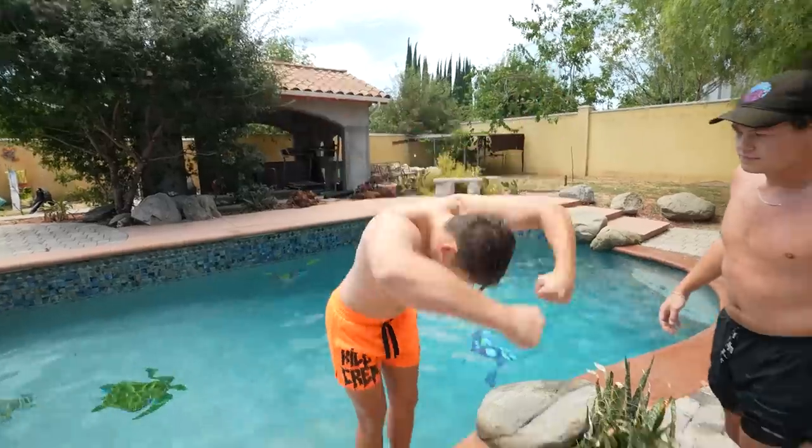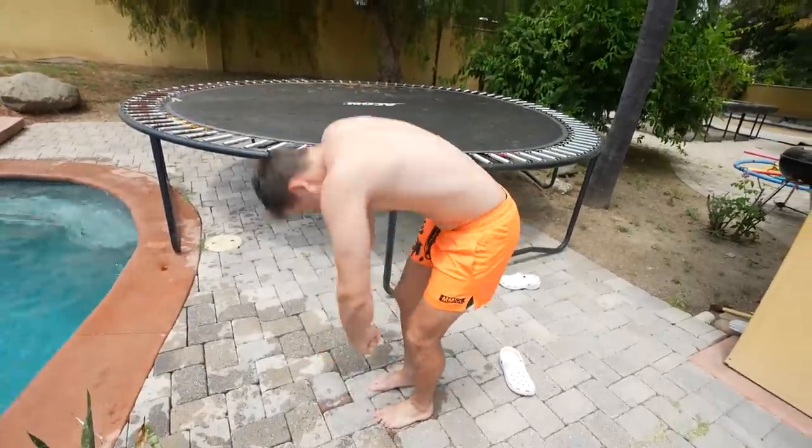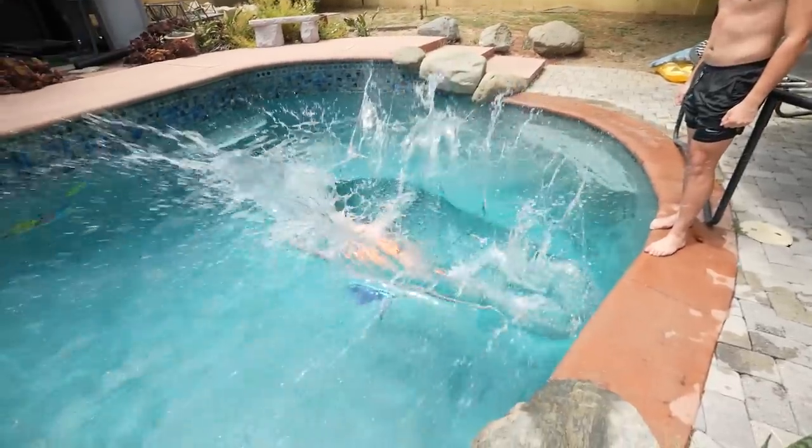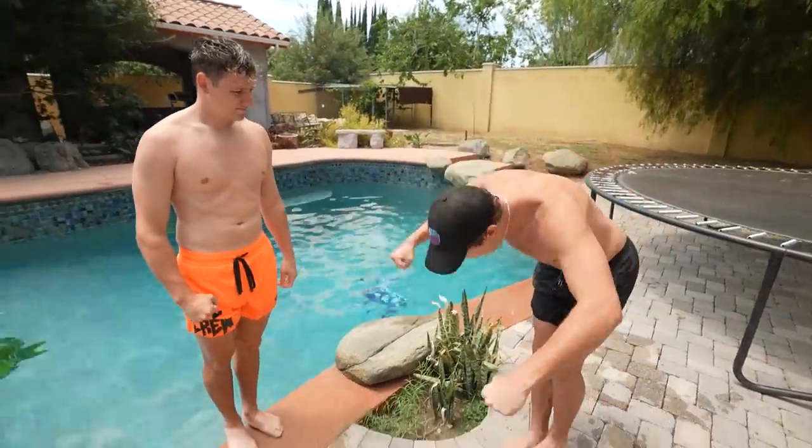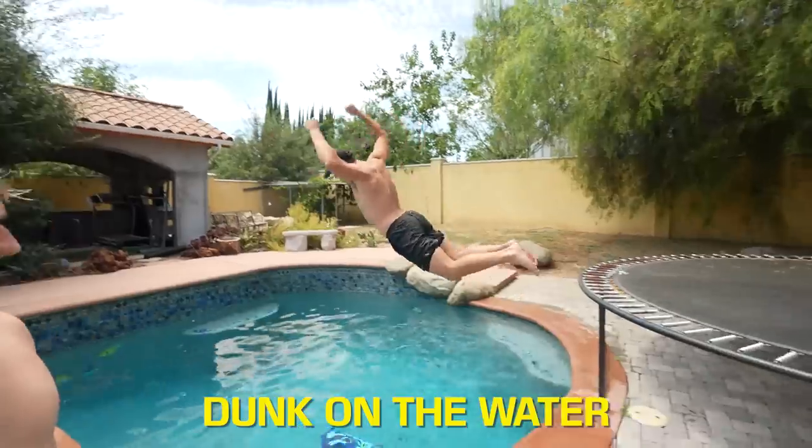Now as weird as this looks right now, I need to make sure I get these motions perfect. Otherwise I will end up belly flopping like I did right before this. You don't want to just jump up, hit that position, and then fall and hit the water. You actively want to be closing as you're hitting the water. Dunk on the water!